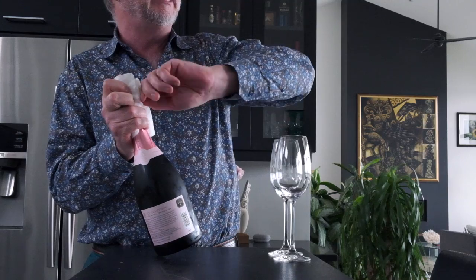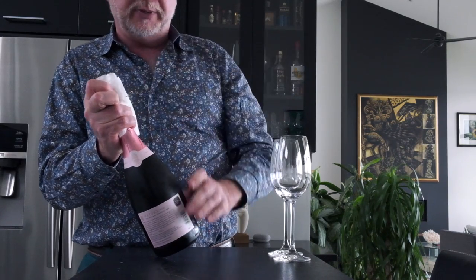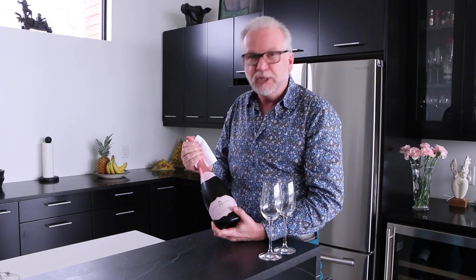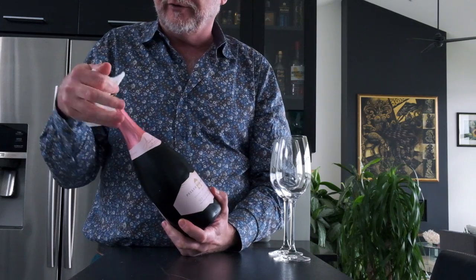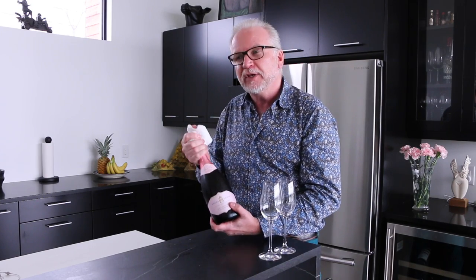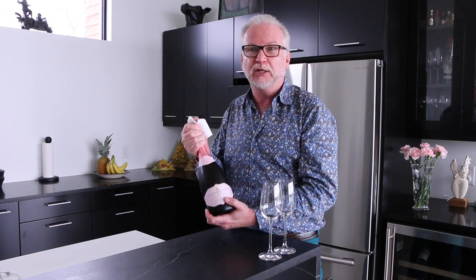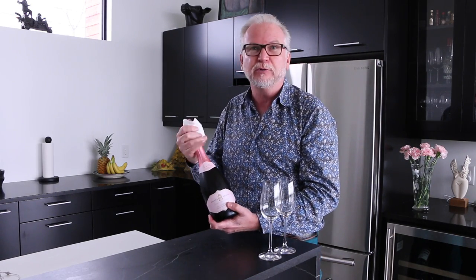Now, there's a little cage here. We turn it off about six turns. The key to opening champagne, or sparkling, is you don't pull the cork out. You hold the cork down with your thumb and you twist the bottle. You don't want to blow the cork out all over the place — that can cause an accident and you lose all the bubbly stuff that's inside the bottle. The key is to twist it slowly and let the cork out as softly as possible without making a lot of noise. And that keeps the bubbles inside.